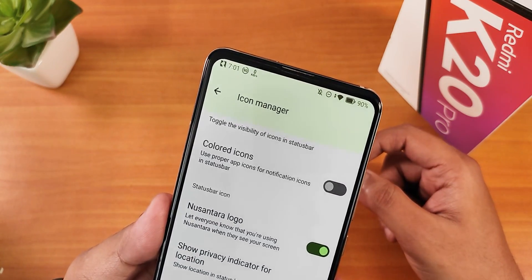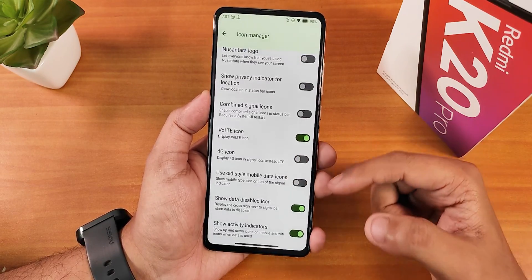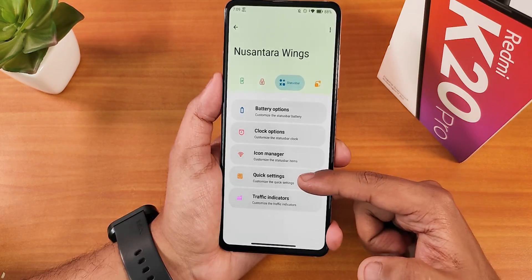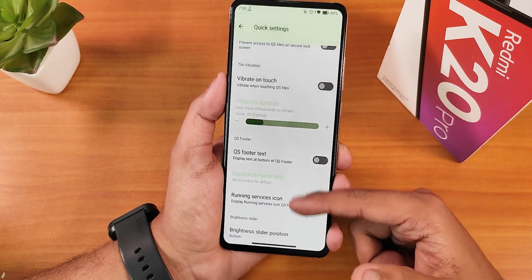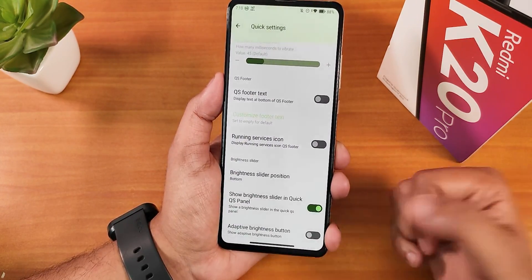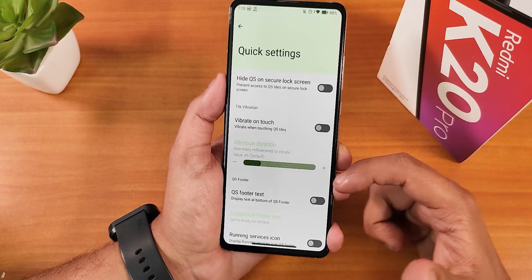There's a Nusantara logo option that you can enable to show the logo on the left side of the status bar. We also have a show privacy indicator option, combined signal icons, VoLTE icon, 4G icon, and show data disabled icons. In the quick settings panel section, there's hide quick settings on lock screen, vibrate on toggle touch, and a brightness slider position option to move it from top to bottom.